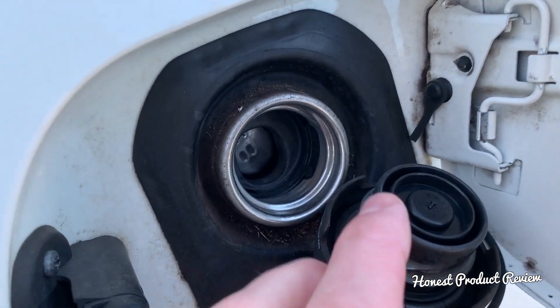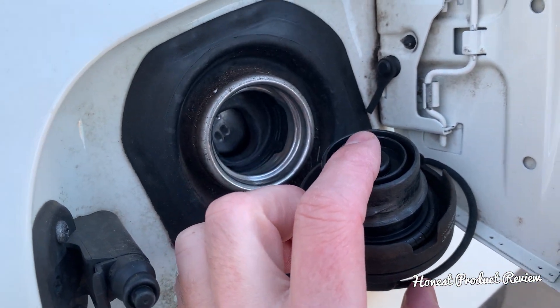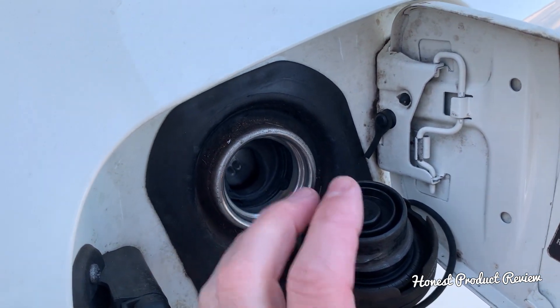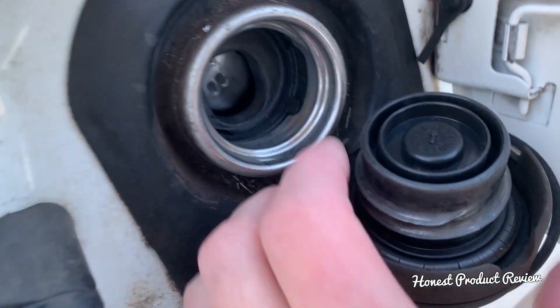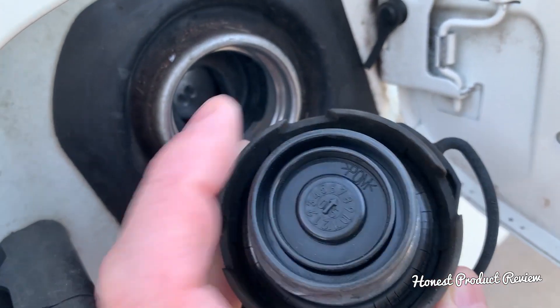The gas cap has two components. First, there's an integrated valve — if the EVAP system fails to work correctly, that valve will release gasoline fumes when it reaches a certain pressure. Second, you have the seal. That cracked seal will be the number one reason for small EVAP leaks.